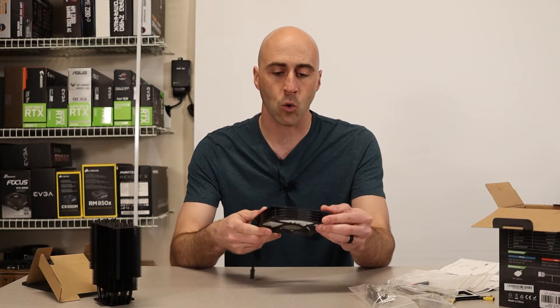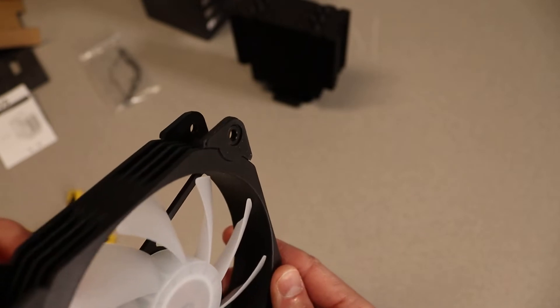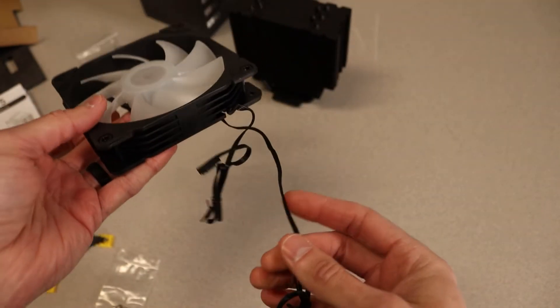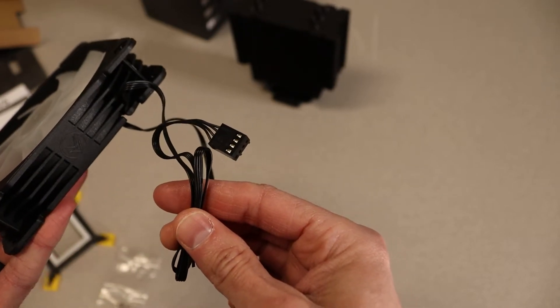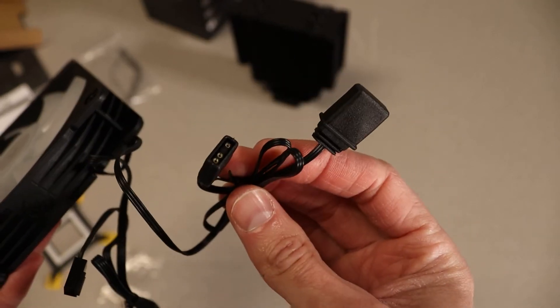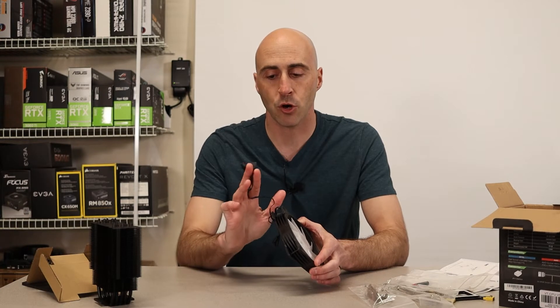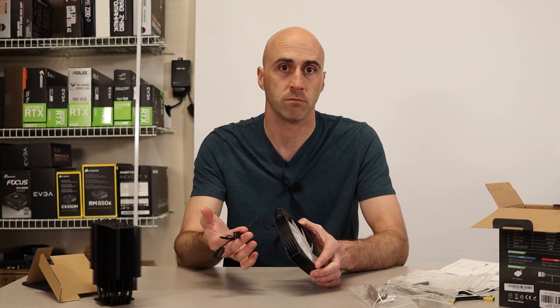The fan has rubber feet on all corners and both sides. It's an ARGB fan that spins very smoothly and has a really nice aesthetic. It has a four-pin PWM connector for full fan control. One thing that's a bit complicated: it's a five-volt addressable RGB connector with a daisy chain connection so you can sync other fans through software. However, if your motherboard doesn't have the ARGB header, the fan lighting simply won't turn on. Overall, the packaging is really nice — lots of contents in the box without being overwhelming.